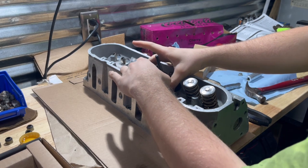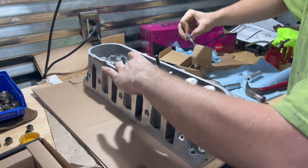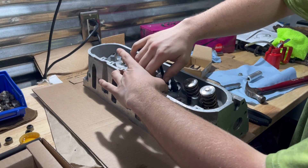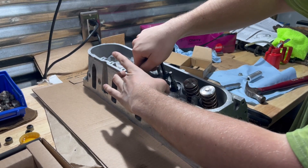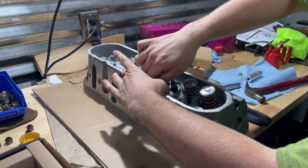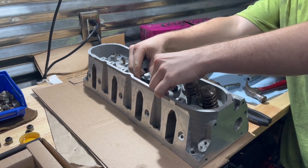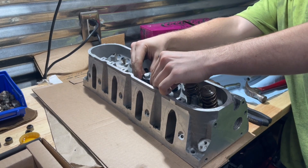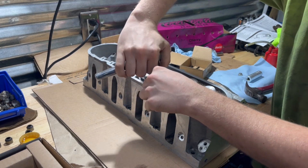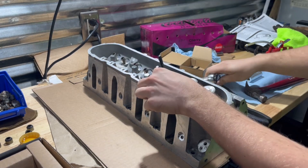Set it down. Bolt and the washer. Make sure it's centered between your valves. I like to give just a quick eighth of a turn just to make sure it's not going anywhere.